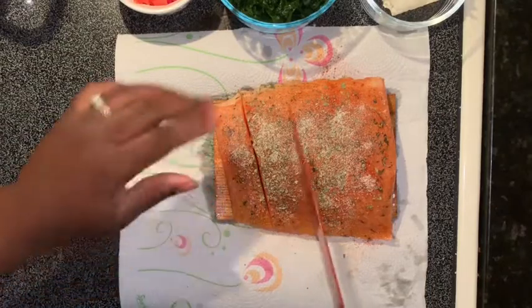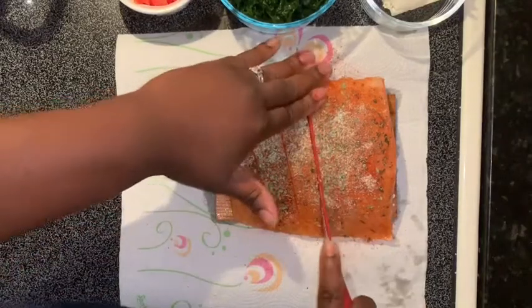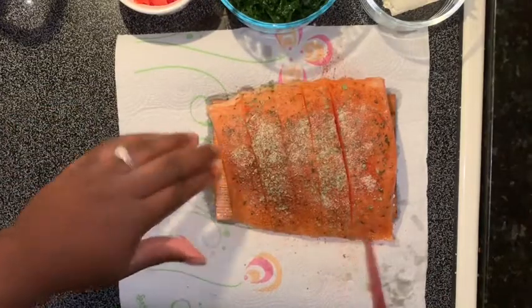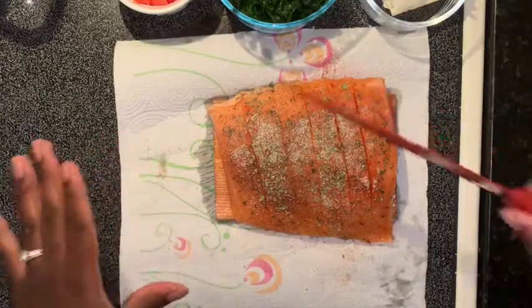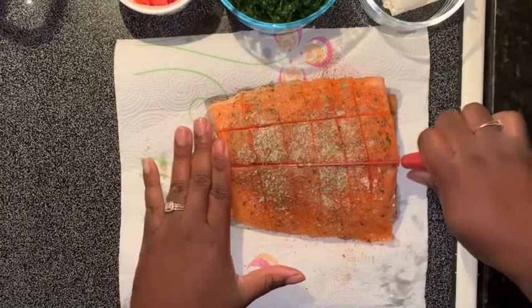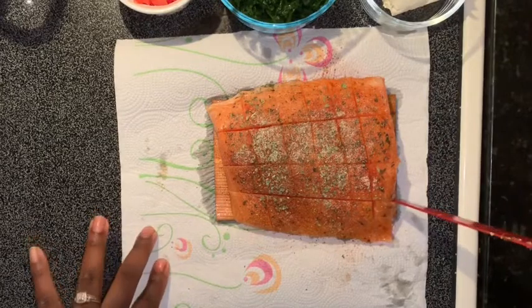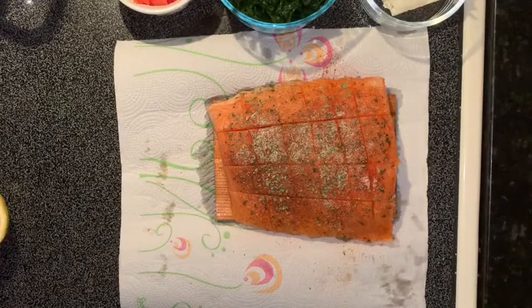I'm going to be cutting my salmon. You don't have to do this part but I'm going to cut them in chunks because I want it to be just right. Then I'm going to put a few slices of lemon right on top.